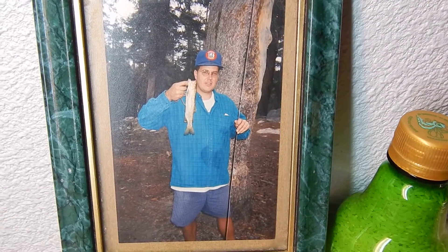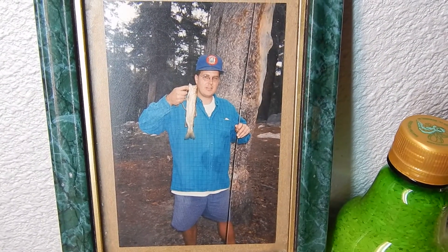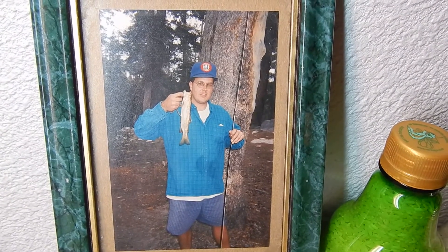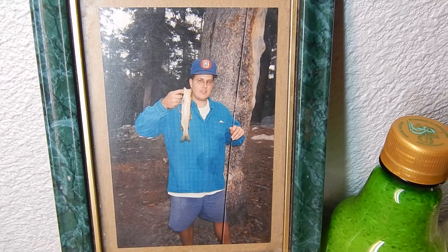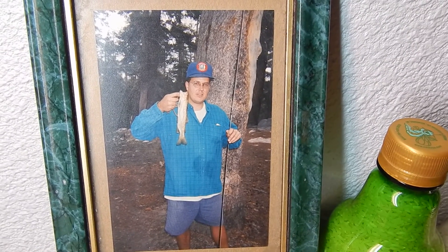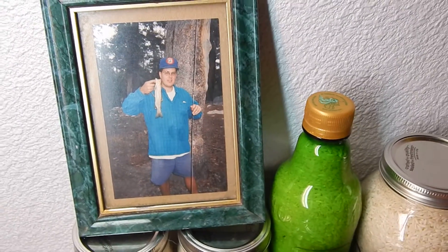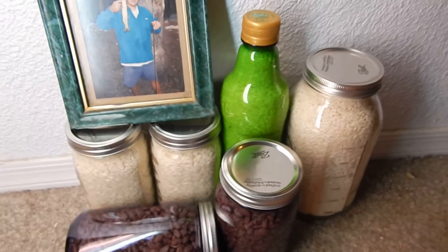Hi YouTube, this is Keith from Arizona. This is actually a picture of me 30 years ago in the mid-80s at about 8,500 feet elevation, backpacking in the High Sierras in California. This video is about canning food for a SHTF situation.